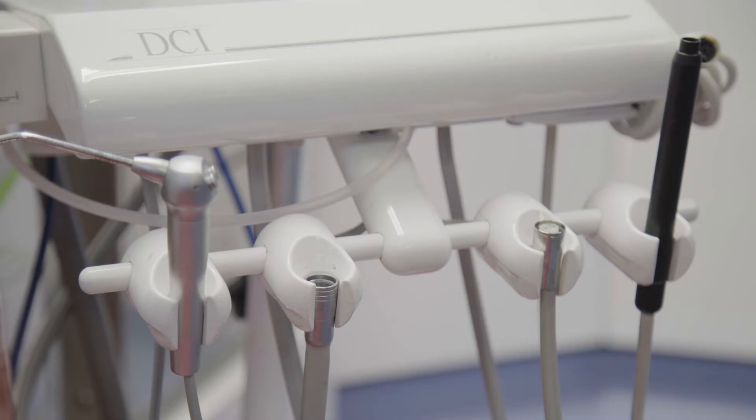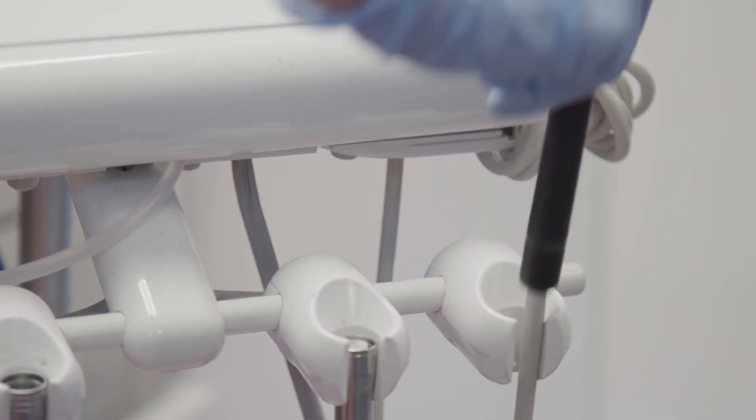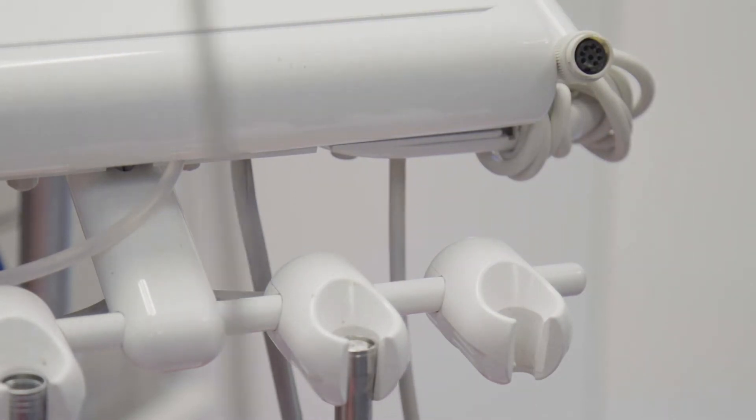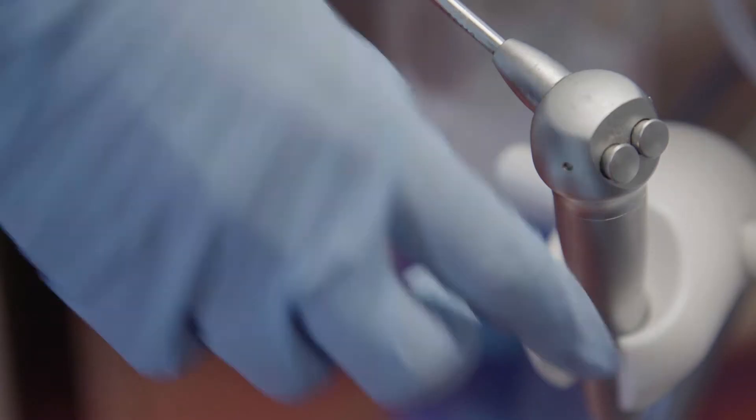Our dental machines produce aerosols from the high-speed handpieces, the three-way syringes and from the scalers themselves. These aerosols have a droplet size which can reach 5 microns, small enough to bypass respiratory defence mechanisms, but still large enough to carry bacteria deep into the lungs' alveoli.